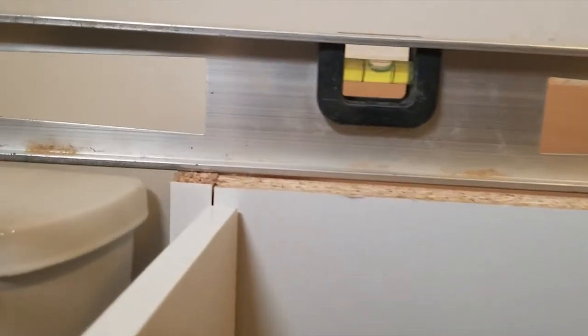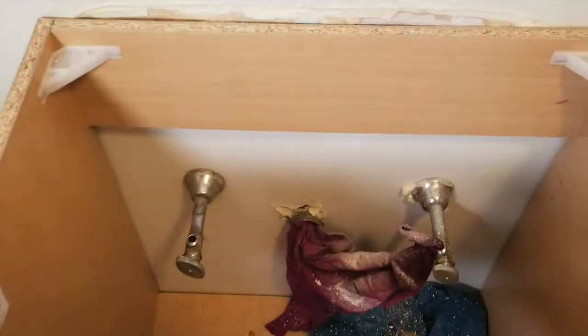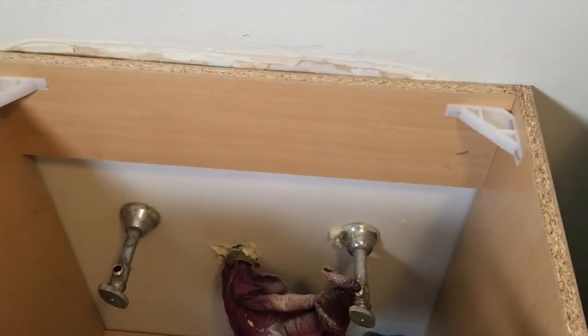With the vanity slid into place, let's check for level. This looks good — I won't need to shim under the vanity. However, I will need to shim the wall because the drywall is not flat. There appears to be a slight bow in the wall, but with the gap being relatively small, I'm not going to worry about trying to correct it.